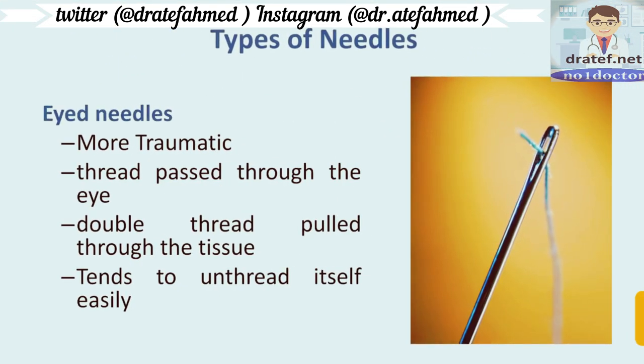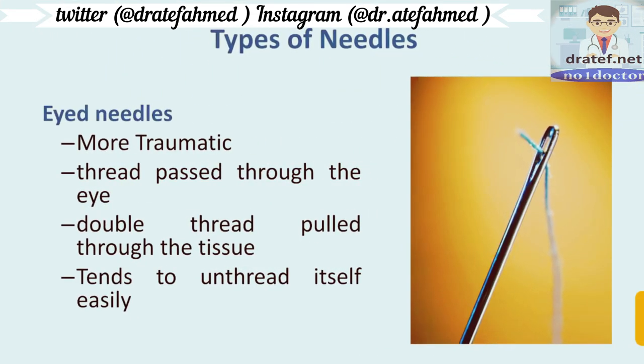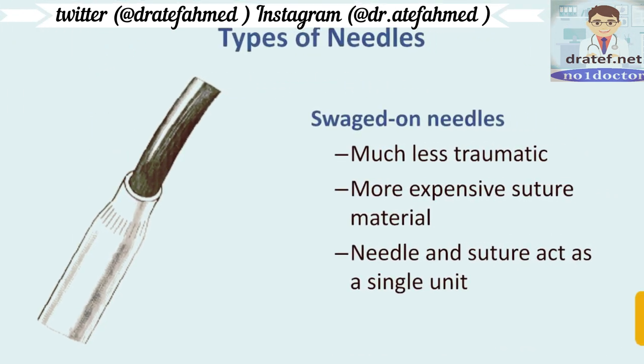There are eye needles and sliced needles. Eye needles are more traumatic — the thread passes through the eye and a double thread is pulled through the tissue, which is more traumatic, and it tends to unthread itself easily. These days we have sliced needles, which are much less traumatic; however, they are more expensive.